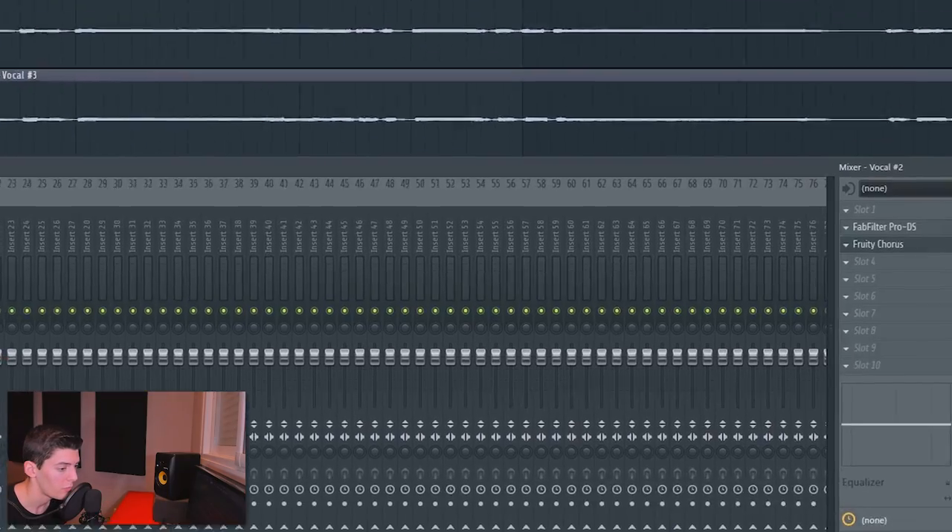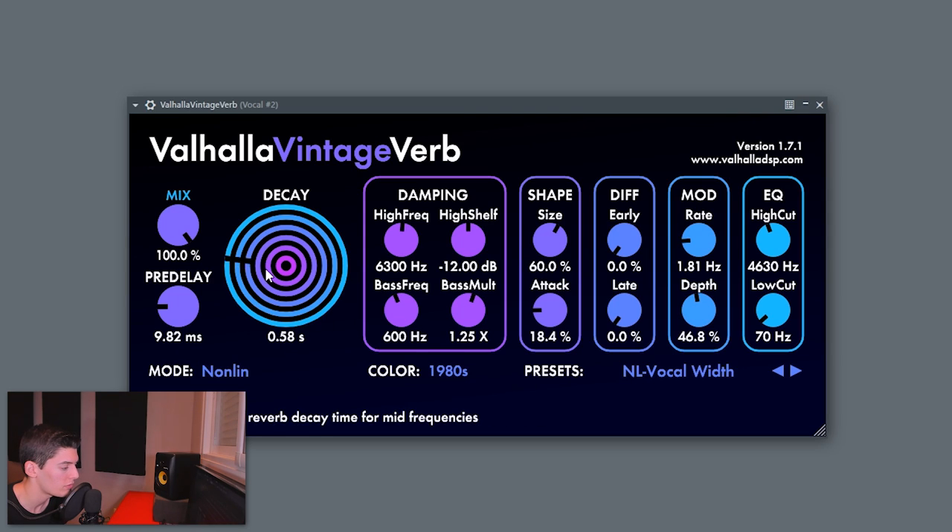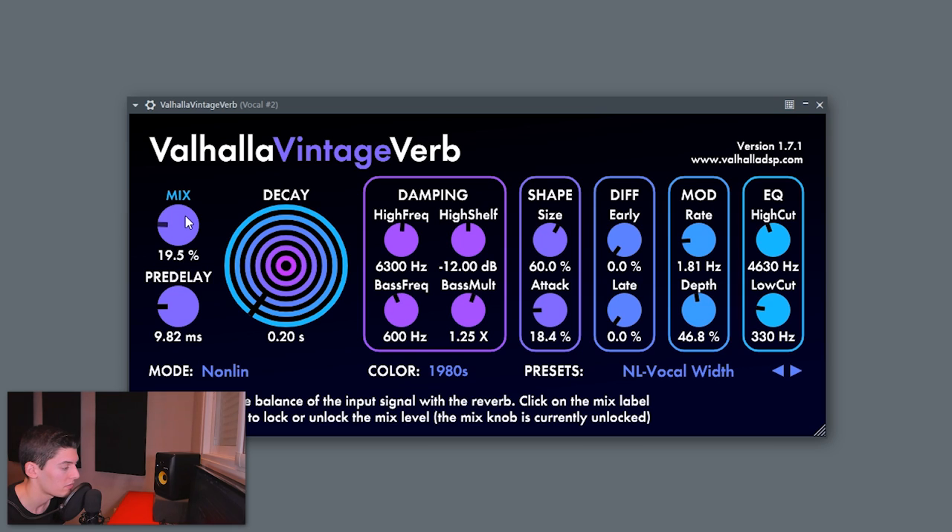The chorus sounds softer but is too much, so since this plugin has no mix knob, just reduce it from the channel volume. Then add a reverb — a really really short one. This reverb makes the vocal a bit wetter, adds some space, and pushes it into the background so the main vocal stays more present in the mix. I'm using the shortest possible setting, increasing the low cut slightly, and setting the mix to around 10%.